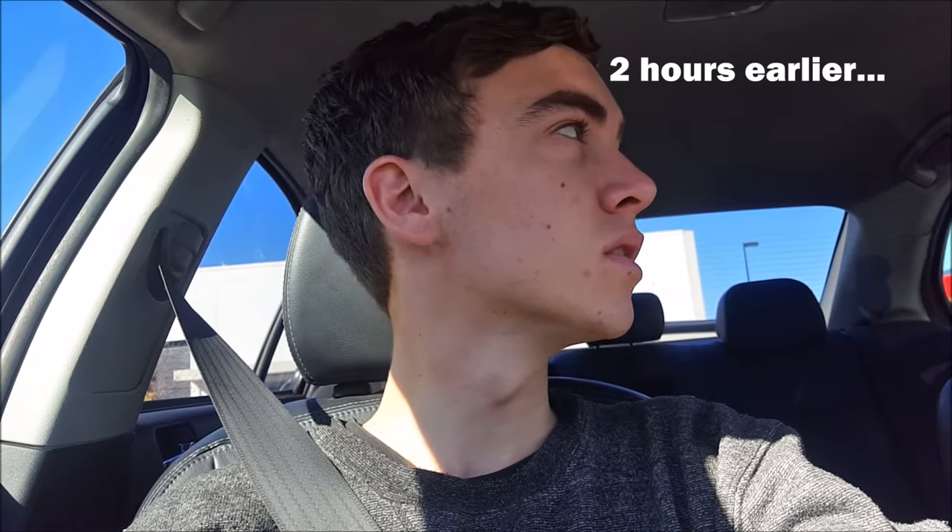Hey guys, what's up. So right now we're just at Bunnings - I need to buy another sprayer because the other day I tried spraying the grass again for the second application of winter grass. However, the ten dollar sprayer packed itself, so moral of the story kids: do not buy cheap garden sprayers.